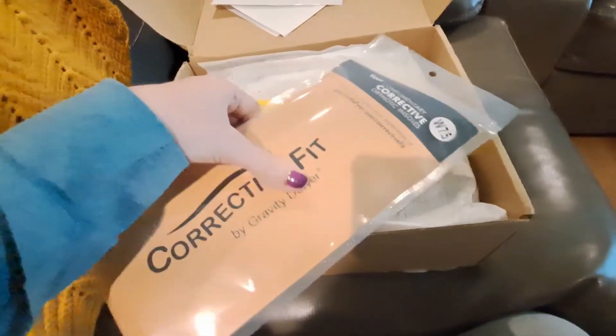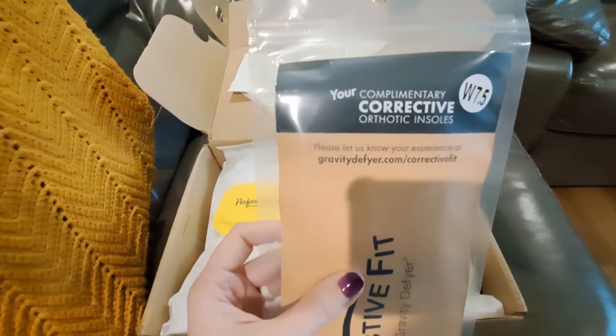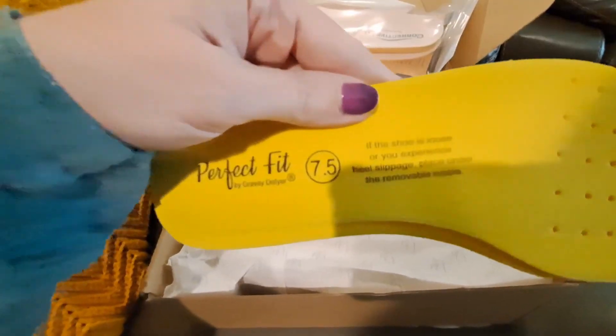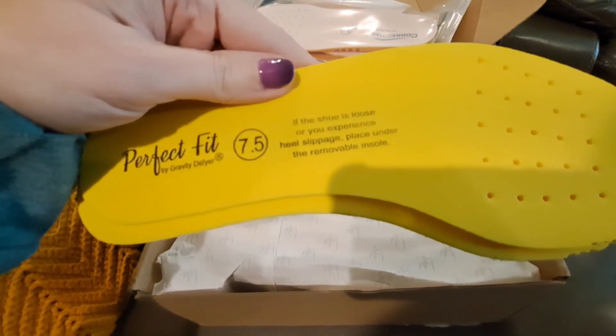I like this — I've never seen this. It comes with your complimentary corrective orthotic insoles. They have these, which seem pretty decent. And then they have this: if the shoe is too loose, or if you experience heels slipping, place under the removable insole. We will see, guys.